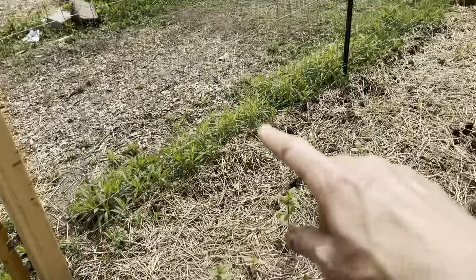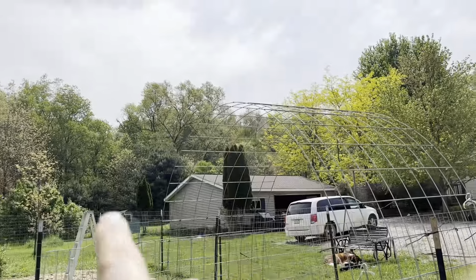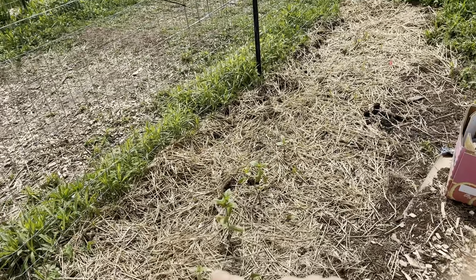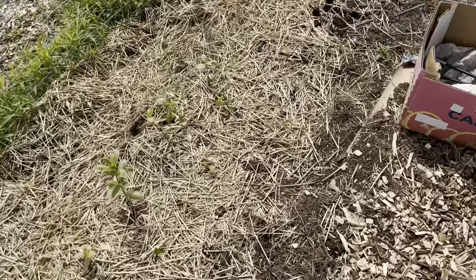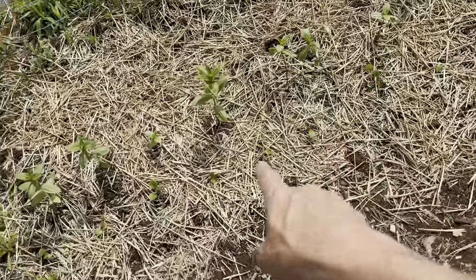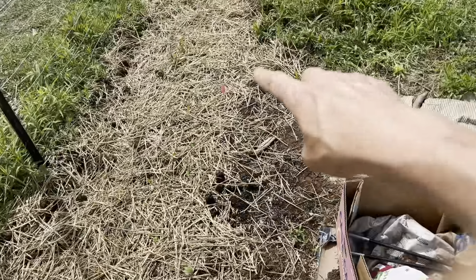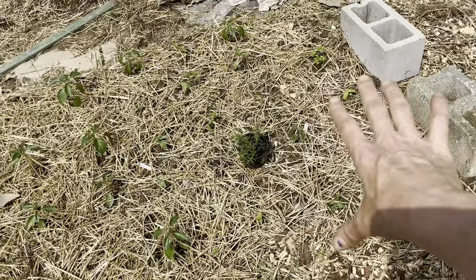So here are my snow peas that are growing, and then the beans, which will grow on this arch trellis here. I've got potatoes in a trench between the peas. And then I've got flowers growing here — zinnias, gazanias, and a surprise plant that didn't get labeled. But I've got flowers all along here. And then this is my sweet pepper patch.